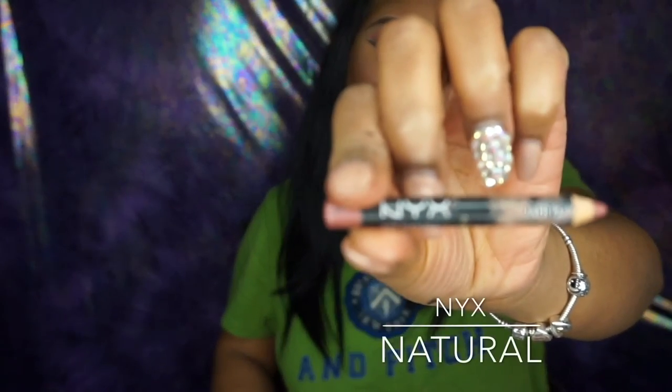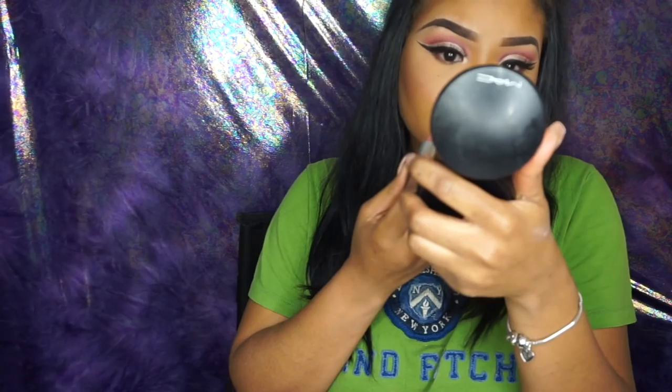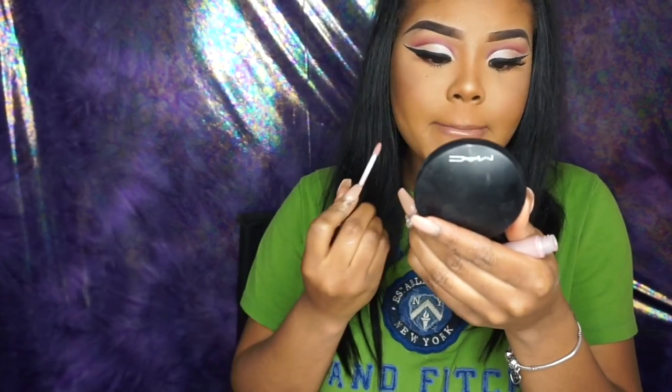Next I'm going in with my liquid liner again just to make sure I'm disguising that band. Then I'm going to be using my NYX Lip Pencil in the color Natural, and the lipstick I'll be going over it with is my MAC Lipstick in the color Cherish. The gloss I'll be going in with is MAC as well in the color Oyster Girl.